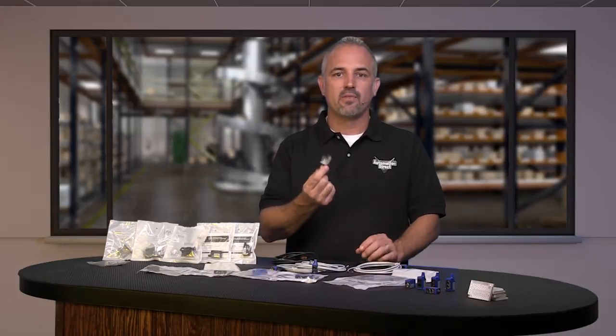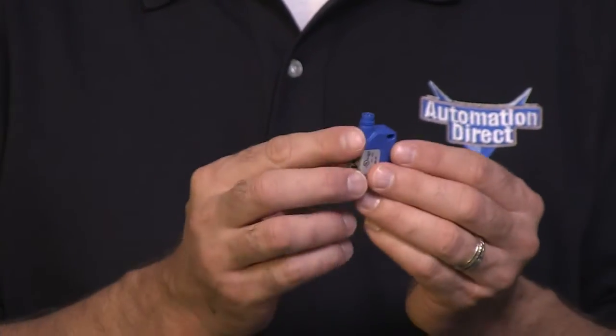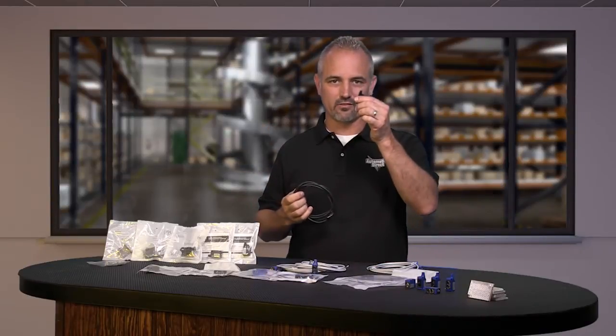These mini rectangular photo eye sensors are constructed with plastic housings and have either an attached 2-meter output cable or an M8 quick disconnect connector. Don't forget to pick up one of these if you purchase the quick disconnect style.